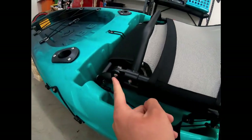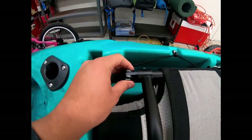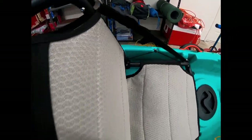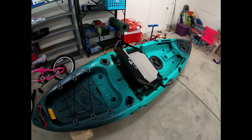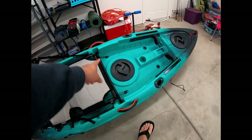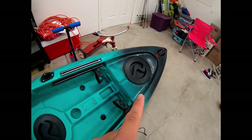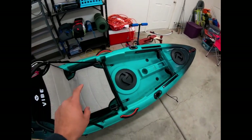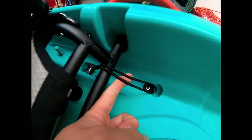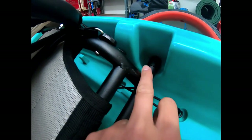The only other things I had to do were put the straps on for the seat and screw the chair in, but the hardware was already installed and ready to go — just a couple bolts and you're set. You've got four handles total: the two on the sides, one in the front, and one in the back. The two dry storage containers come with dry bags, and the seat is included and already installed, held in by three bungee cords that clip in on one side.